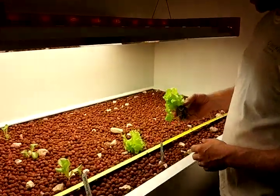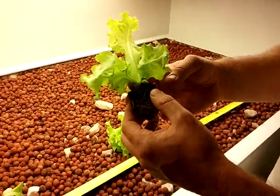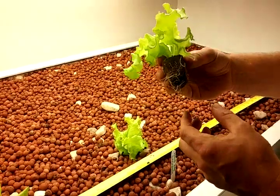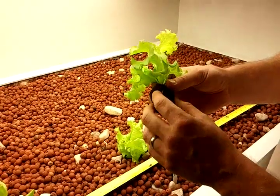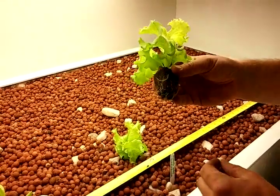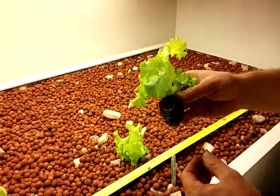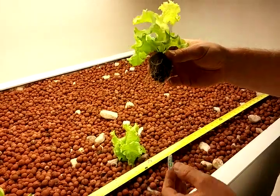It transplants a whole lot better growing in a root cube. You can do that, or you can use potting soil — I find the root cube works a whole lot better. If you do use potting soil, just rinse it off under water, because you don't want it getting mixed into your hydroponics. It'll clog up your drain.